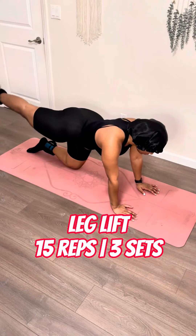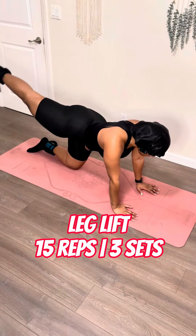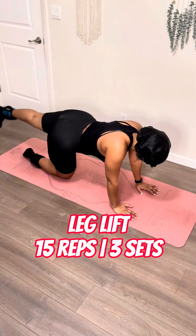Now you're going to go into a leg lift. So you're right back down, but this time you don't bring it next to the other leg — you just keep it going up and down. When you do this, think about T-Pain.